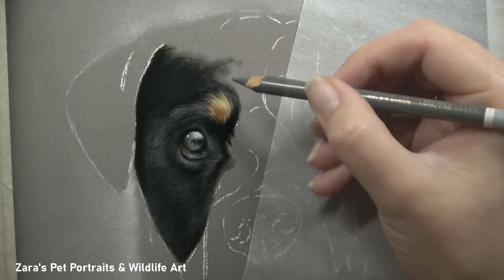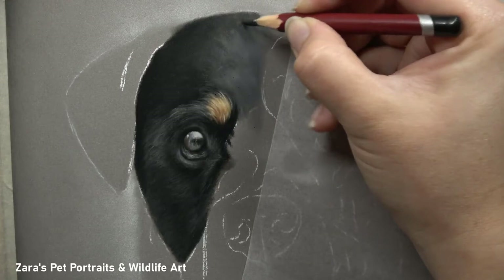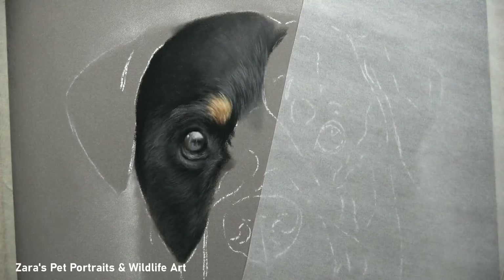The biggest tip I can give anyone when applying the base layer — whether pan pastels or soft pastel sticks — is that ideally you want to be able to see your sketch lines through that very first layer. If you can still see your sketch lines, it's a good indication that you do still have remaining tooth left on the paper, so you're going to be able to build up the layers of fur.